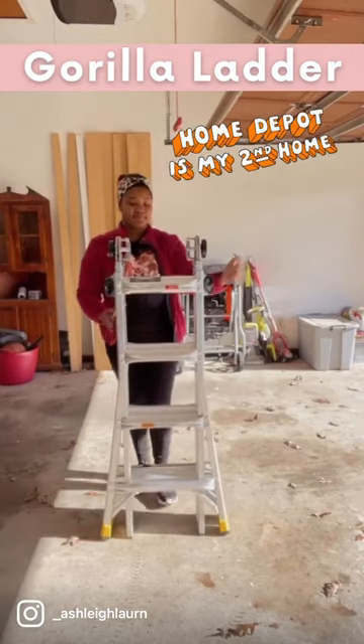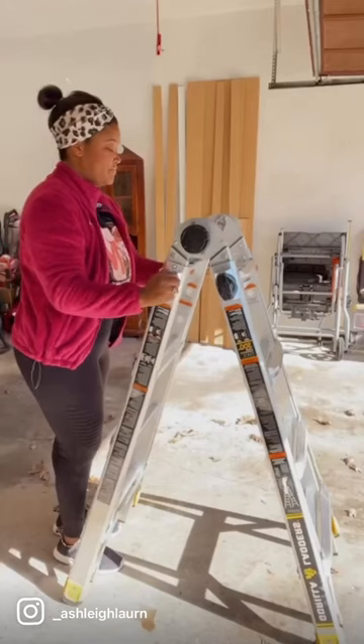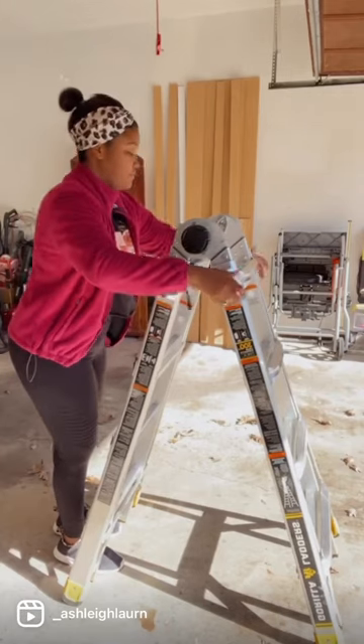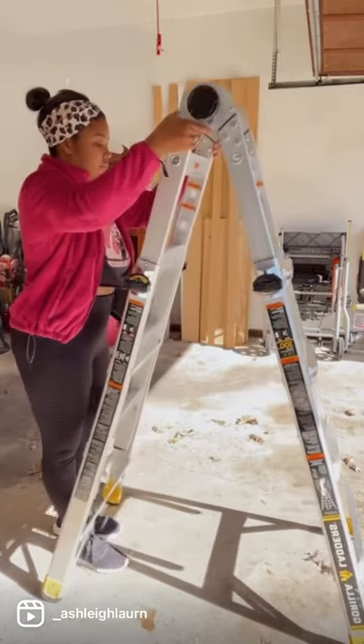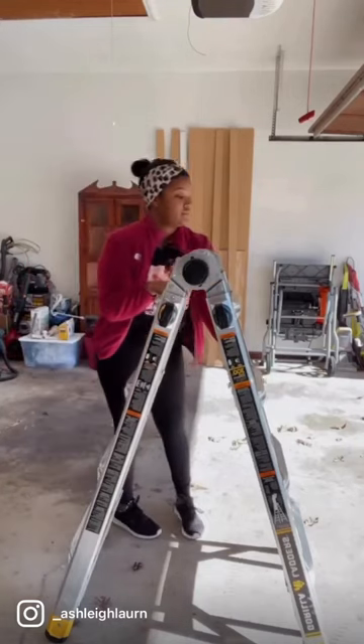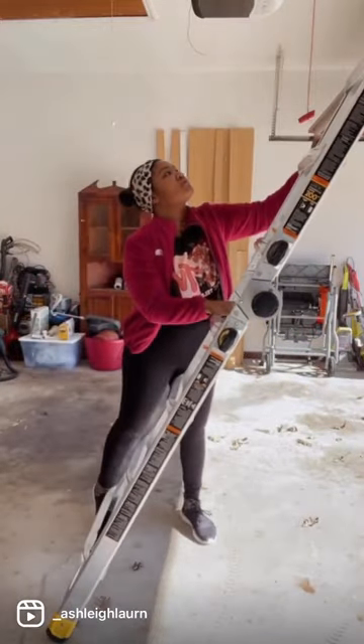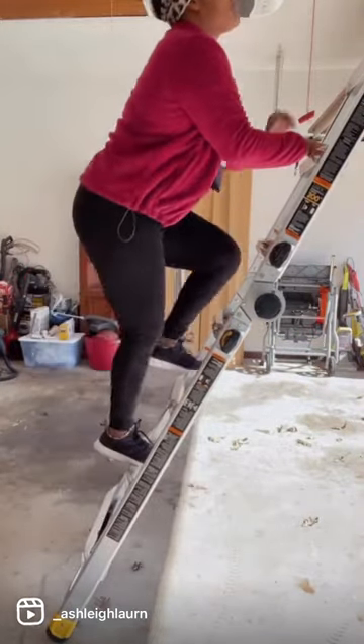So the first one I'm going to share is the Gorilla Ladder. I absolutely love this ladder. There are so many different ways you can use this, and it's so user-friendly. If you just twist the knobs, you can extend this up and down. If you press the middle one, it will literally unlock, and you can put this in the extension position, and it will lock back. And this has an 18-foot reach, which is my favorite.